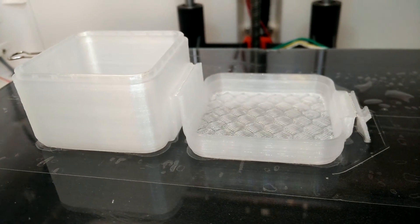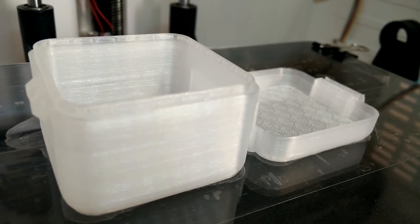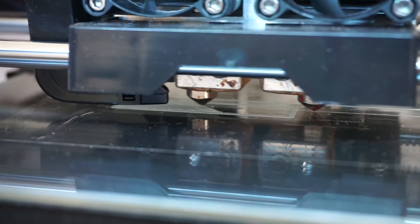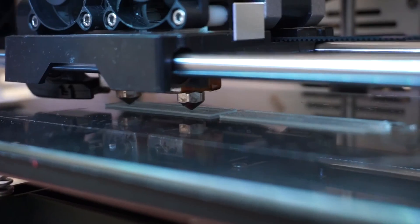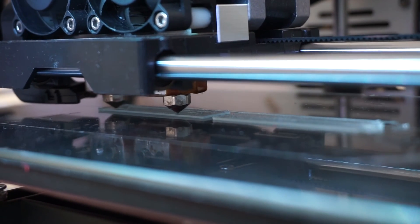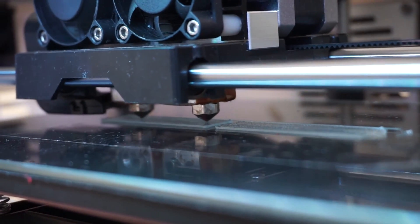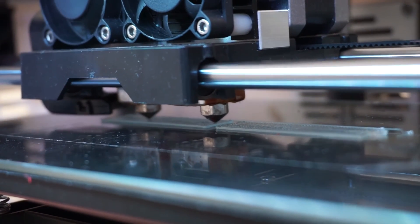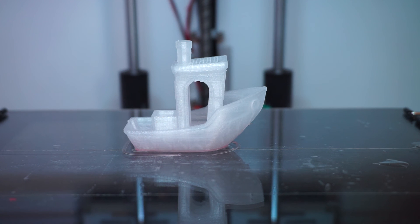These first test prints with the Verbatim polypropylene material show that it can be very useful for printing functional parts, but it may also take some trial and error to get it working on your 3D printer. I have not fully mastered the art of printing with this material yet, but I hope this information was useful. If you have any questions or want to share tips or tricks, please do so in the comments section below. Thank you.